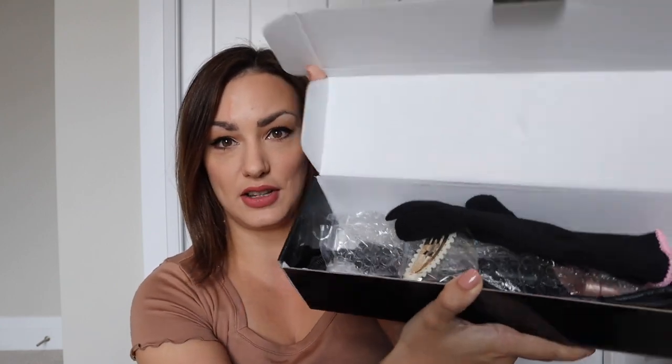Hey guys, welcome back to my channel. Today's video is going to be a fun little review of a three barrel curler. I've been wanting to try one of these for a really long time and my mom actually got me one for Mother's Day. I actually haven't taken it out of the box yet because I wanted to open it with you guys.